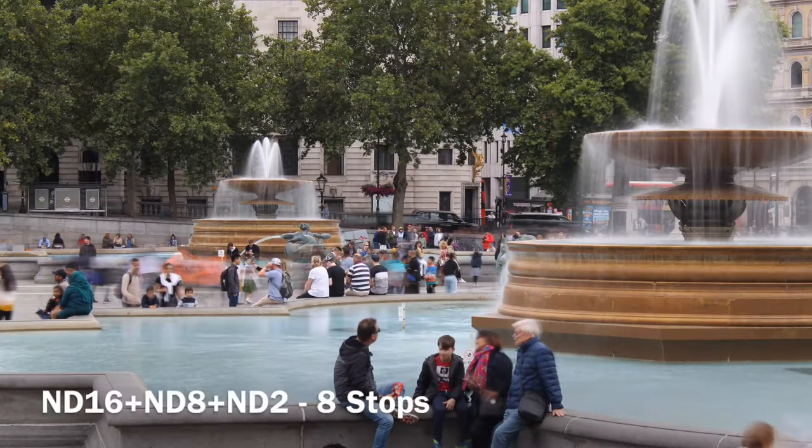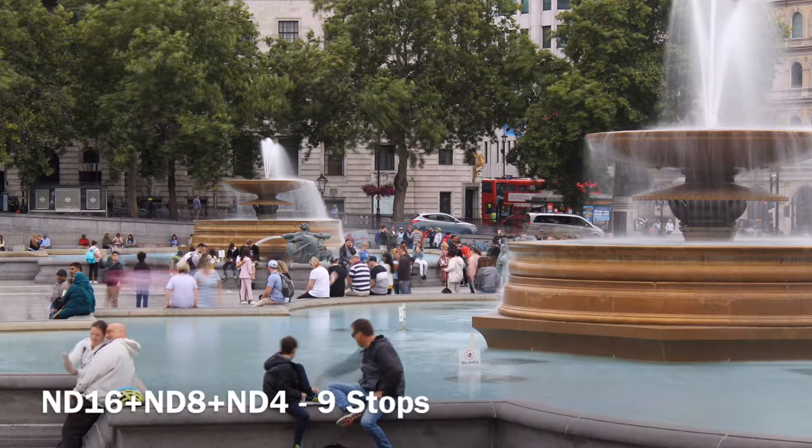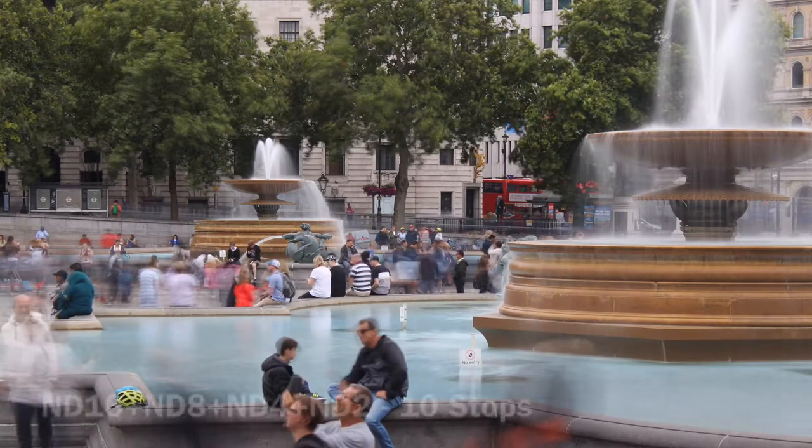As we stack the four filters together we get the maximum effect of 10 stops, and the water is noticeably blurred.